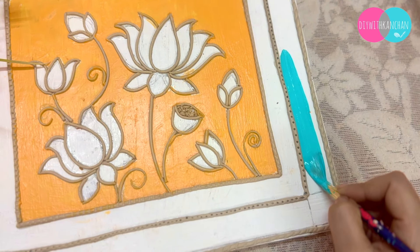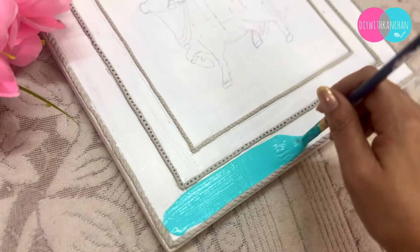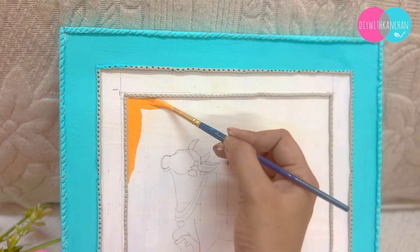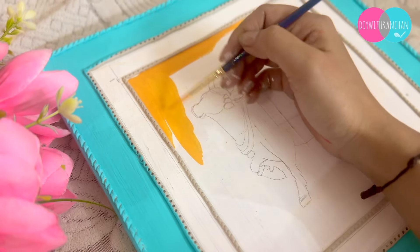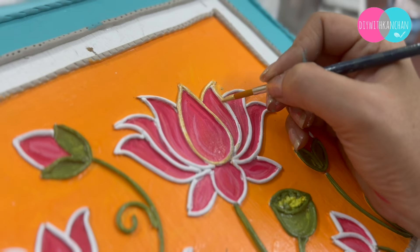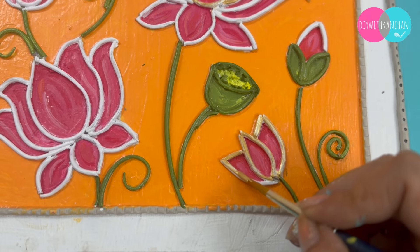For coloring, you can use acrylic colors or chalk paint. We have made teal blue on the outside, yellow on the inside, and all the drawings are highlighted in bright colors. Gold color is really, really important — if you highlight anything with gold color, see how beautiful and classic it is looking.